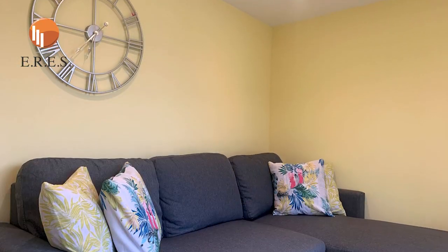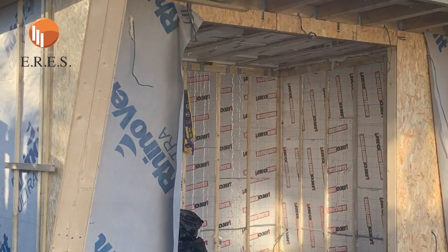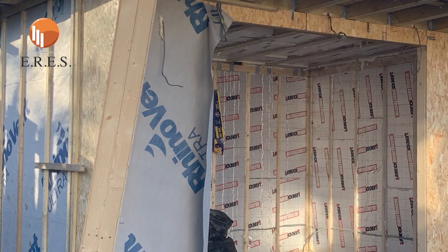These buildings are very well insulated — it's an all year round building. Underneath we've got 100mm of insulation board. Round all the sides we've got 75mm of insulation board, and again between the ceiling and the roof we've got 75mm of insulation board.